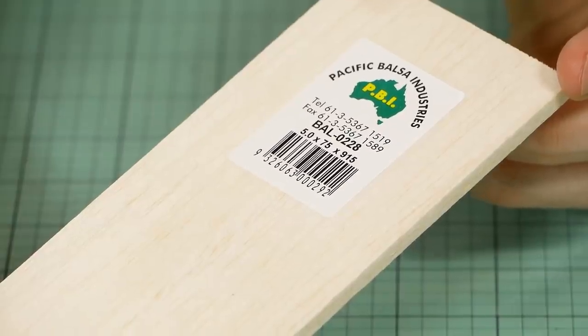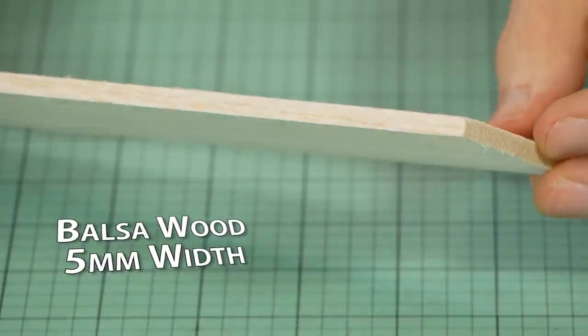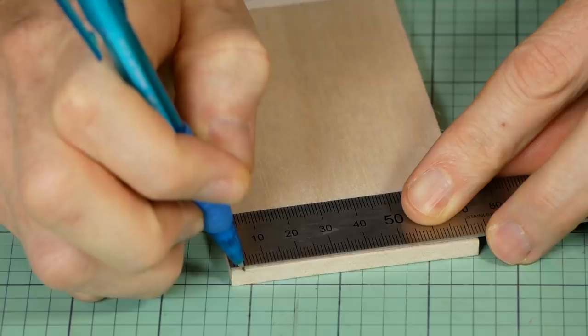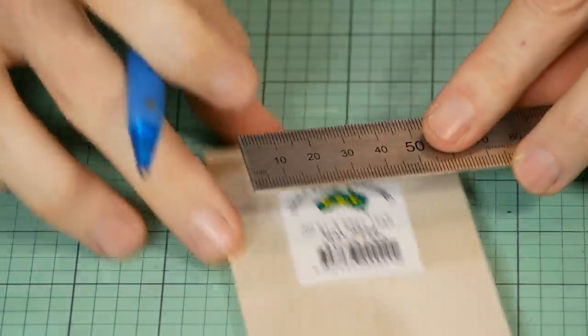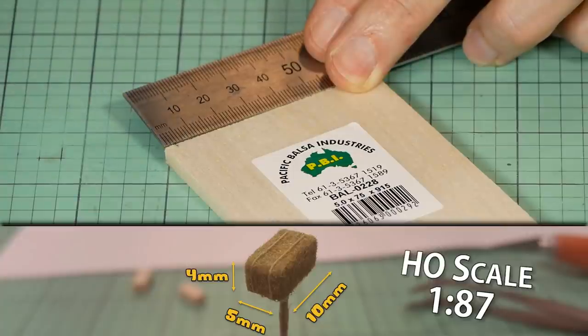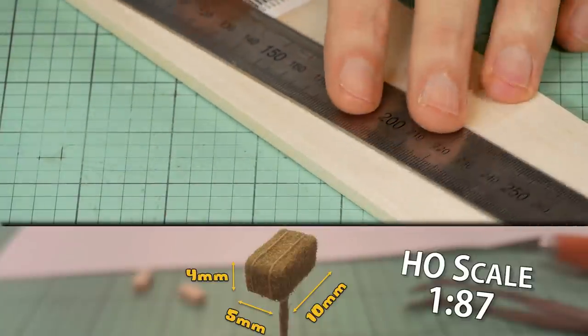The main structure of the bale is made using balsa wood. Most importantly, this balsa wood has a width of five millimeters, which is almost perfect for the size of the bale I'm recreating. I cut the balsa into strips that are five millimeters by 3.8 millimeters, or as close to 3.8 as you can get. Using my ruler, I roughly mark the balsa just a touch under four millimeters, which is close enough.